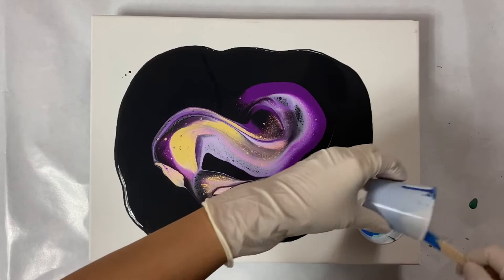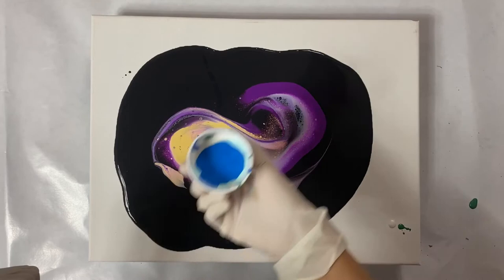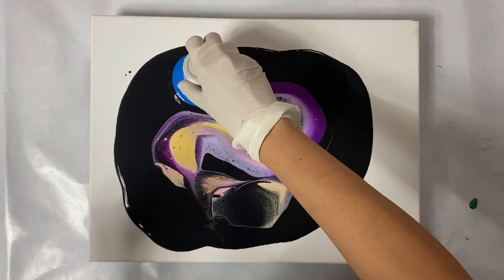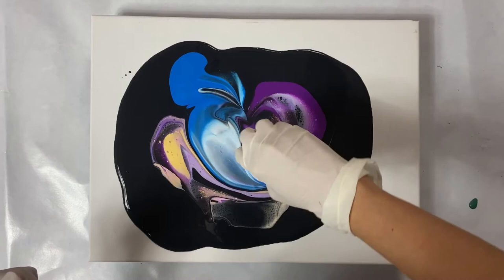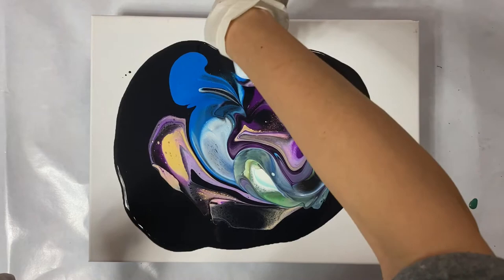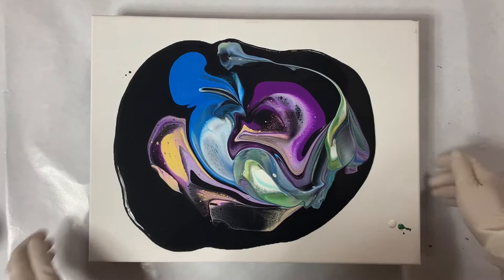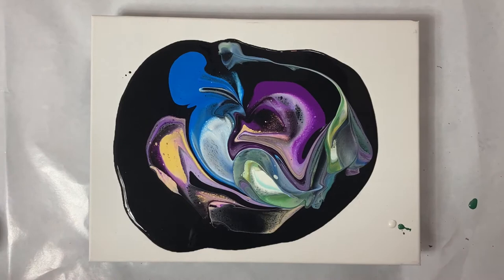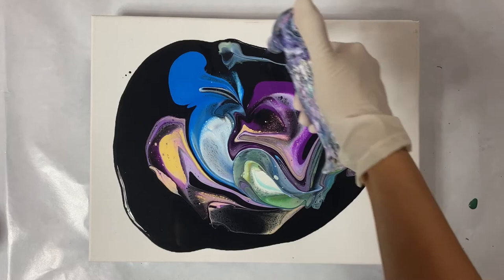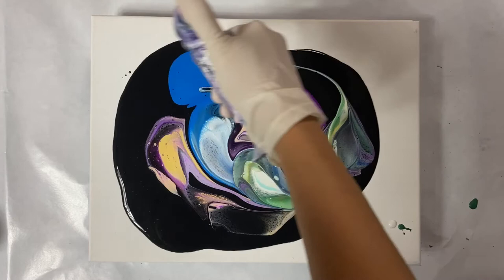I'm scraping the bottom of the cup trying to get every last drop out. There's a lot of blue so I'm trying to break it up a little bit. I cross the blue cup over the pink cup area, so let's see how that goes. I look at that patch of blue and I really don't like it, so I'm going to torch it first to see if any bubbles come up.